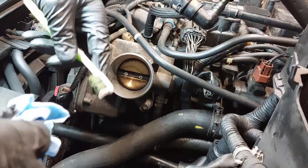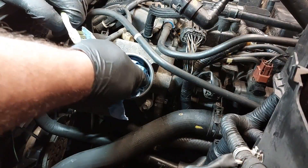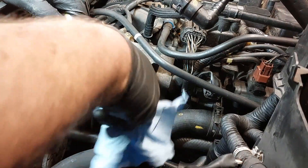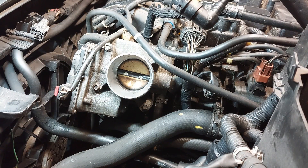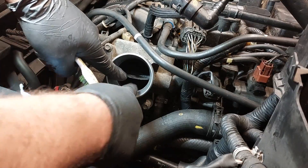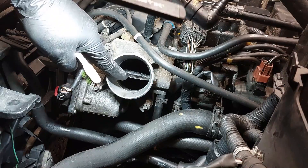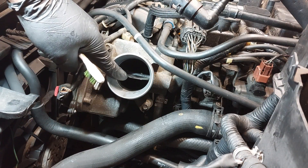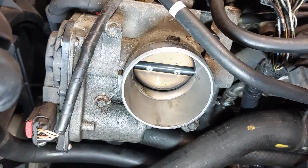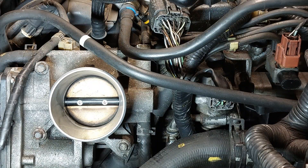You can use a toothbrush afterwards. After you clean the large parts, then you can use the toothbrush. There's a lot of carbon buildup inside — it's extremely dirty. You can see all the carbon buildup in there. So we're going to spray some more.